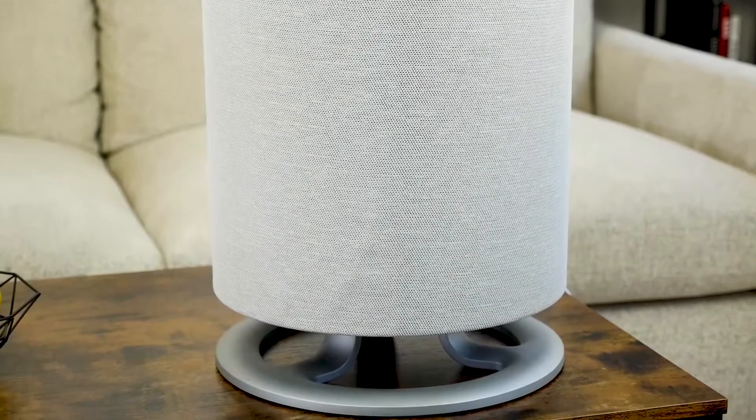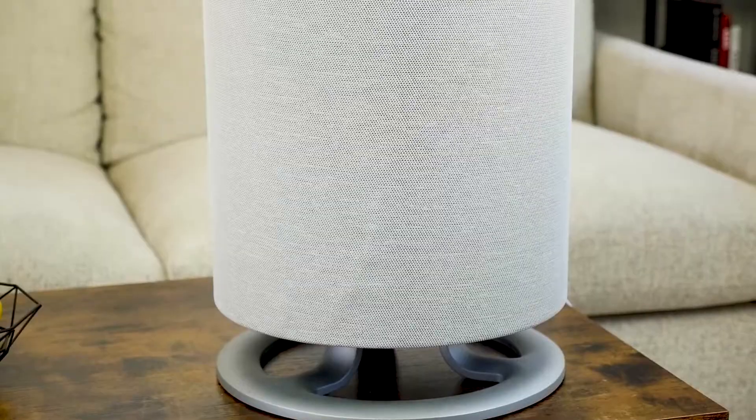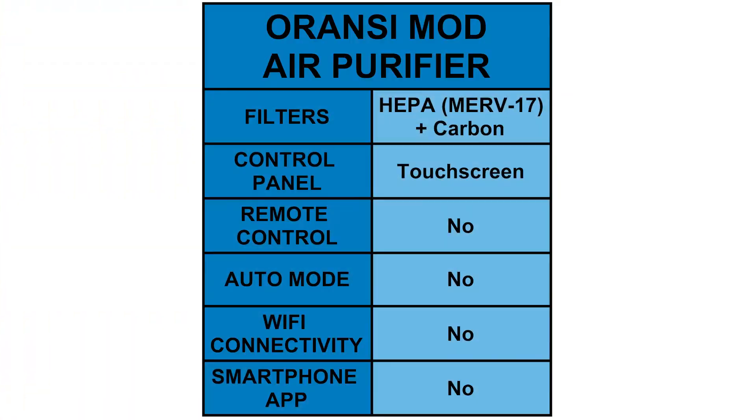One other feature absent on the Aronsi Mod is an auto mode. Some air purifiers have a sensor built-in that detects air quality, and the purifier can be set to auto mode to adjust fan speeds according to particulate levels. What the Aronsi Mod lacks in convenience features, it makes up for in raw purification performance. Most users will simply need to set it to a medium fan speed and then let it run continuously.